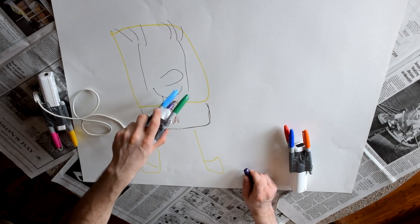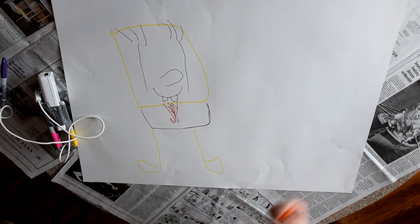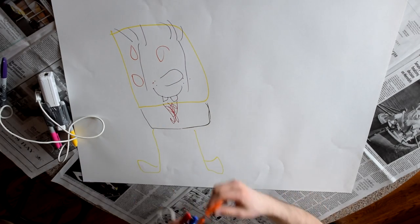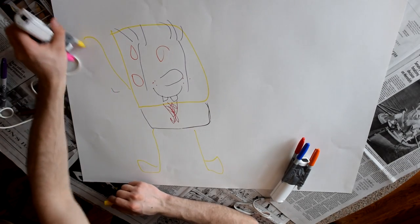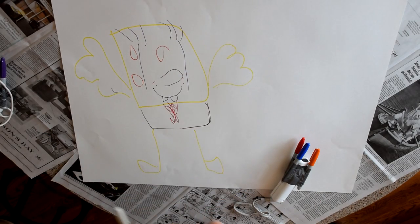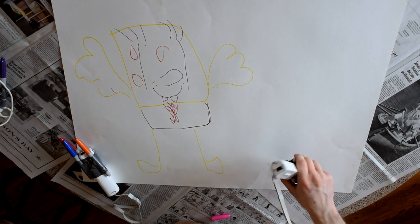Give him a smile. Get that buck tooth in there. Okay, look at that. He's coming together good. Gotta give him some sponge holes. Some freckles. And just give him some arms and he's good to go — good to go make a patty. Look at that. He's not deformed in any way. Now, we've got to give him a friend, because he's all alone right now. And who better than a sponge's best friend — Gary the Snail. Look at that. That's amazing.